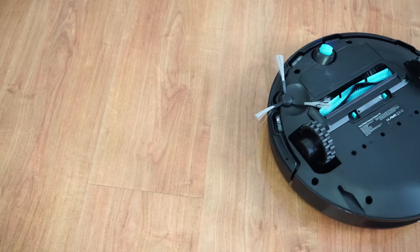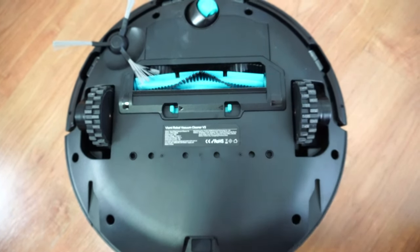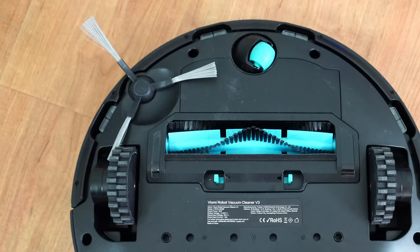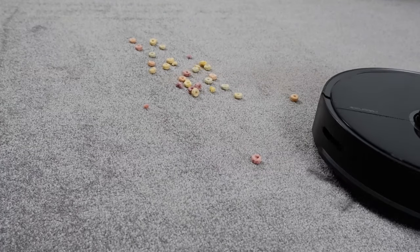Underneath, it has a single side brush and a combo brush between the two main wheels. Behind the brush is a seal that helps it make clean passes. One difference between this and the Roborock S5 Max is the side brush — the V3 uses the more traditional bristled-tip side brush, while the S5 Max has a rubber side brush. I would prefer the latter as I believe it lasts longer.